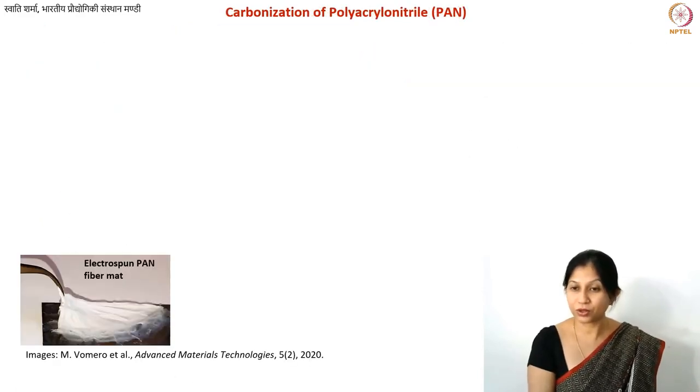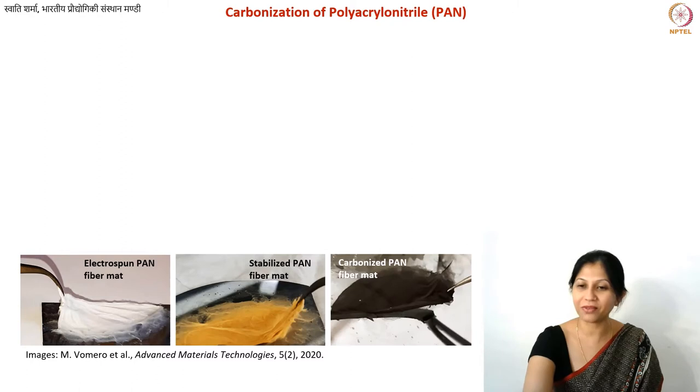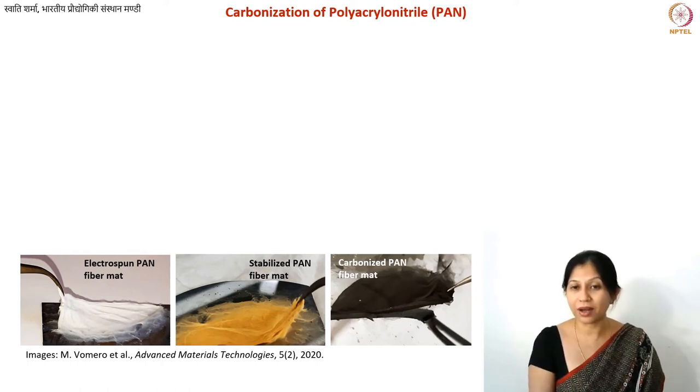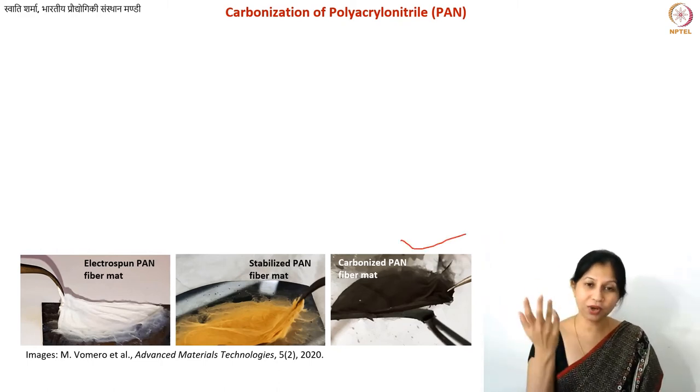Here is what an electrospun PAN mat looks like. After stabilization, it looks somewhat brown — don't worry if your mat turns brown, it hasn't been burnt yet. That is simply how the stabilized mat looks.